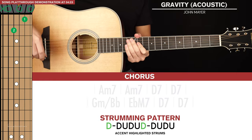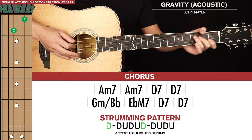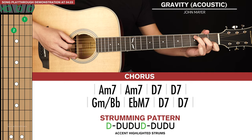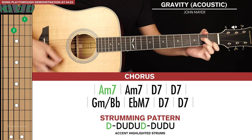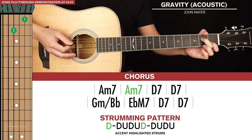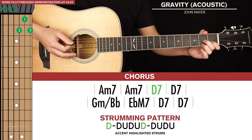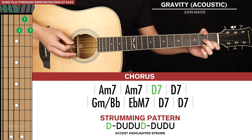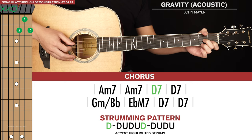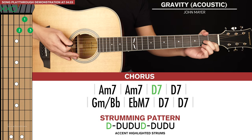That's it for the verse. Next we get to the chorus and there are two lines of chords. We're going to start with an A minor 7 — it's the same as a C chord except you lift your ring finger. Play that for two strumming patterns, then go to a D7 chord. Keep your index finger where it is, put your middle and ring fingers on the second fret of the first and third strings, and strum from the fourth string onwards. That's D7, played for two strumming patterns.